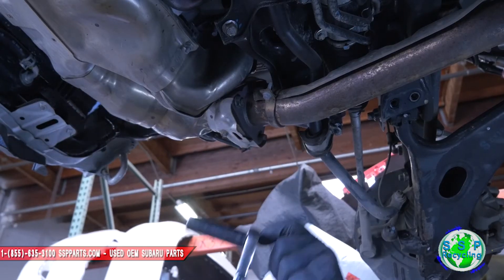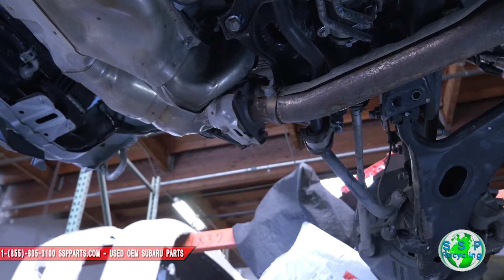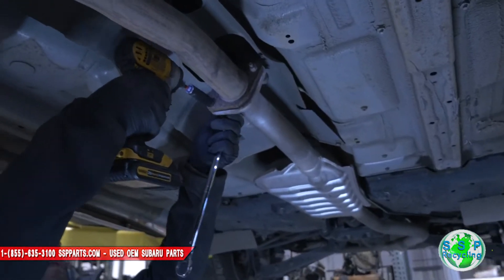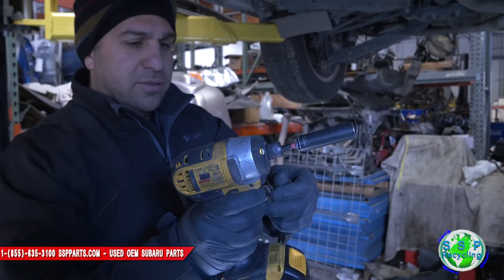Take one bolt out — there are three bolts total. One looks pretty smashed; I don't know if we'll be able to get to that one. These guys right here are pretty easy. Put them back together so you don't lose them.